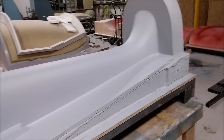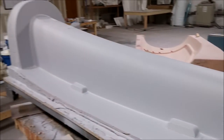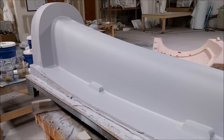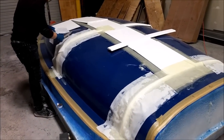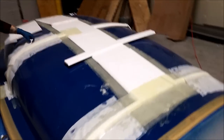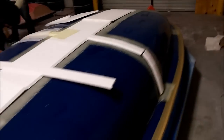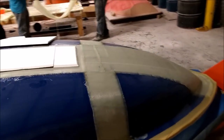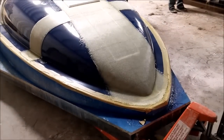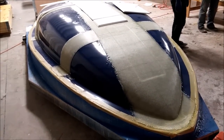Likewise, here's the keel — this one basically just needs a little bit more sand work and then that'll be ready for black as well. In the meantime, on Thursday the guys started laying up the glass and foam core for the cradle. As you can see, it's just like in that earlier rendering — a framework of a couple layers of glass, then some foam to give it a little bit of extra structure, and then more glass over the top.